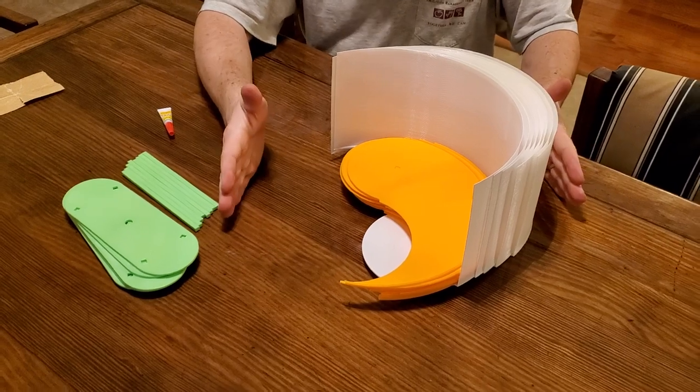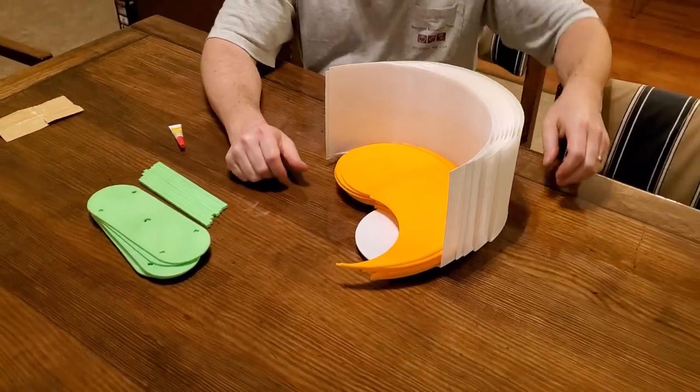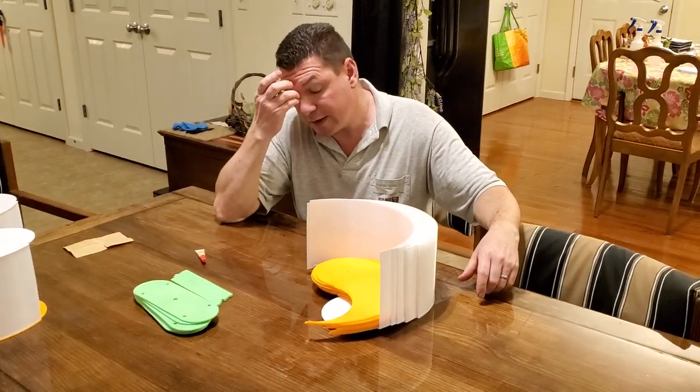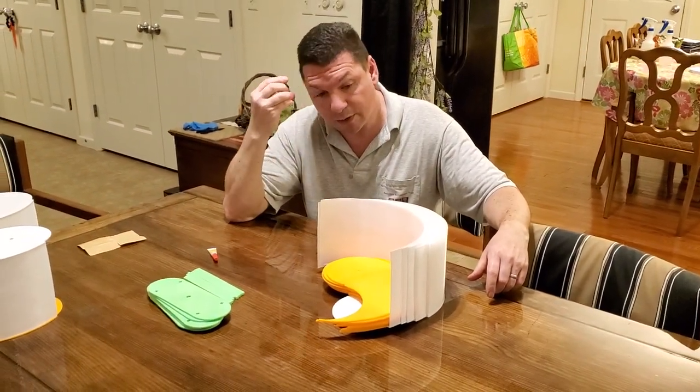Obviously these would be in a box, so it's a nice size. We don't have to get boxes that are ginormous to send you something that's fragile through the mail.